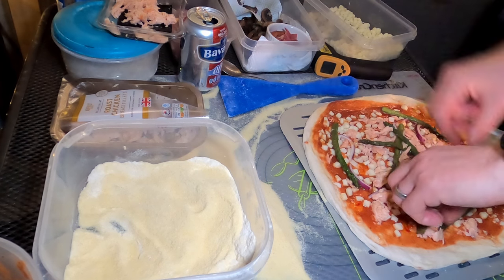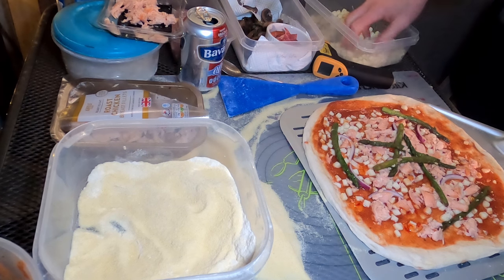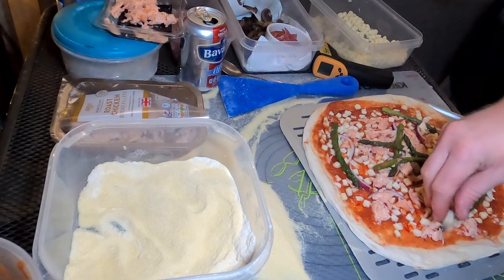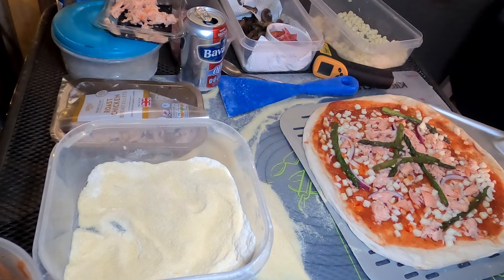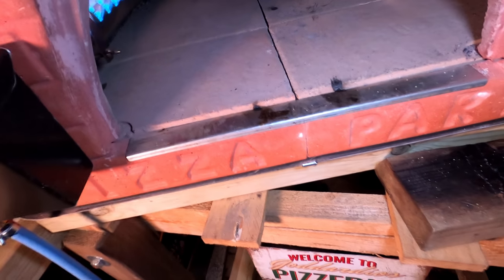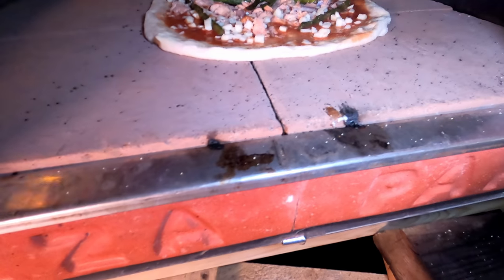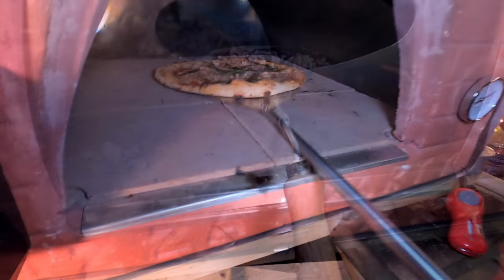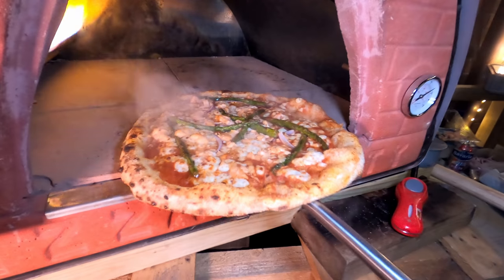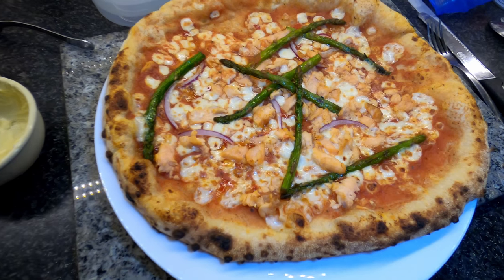A little asparagus — I'm going to throw a few more bits on. Let's check the temperature: 470 degrees. That's on the top, on the hot side. Very nice.